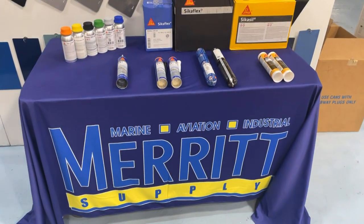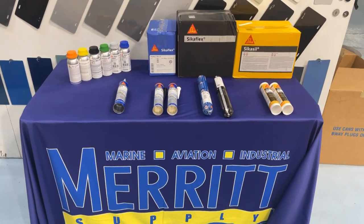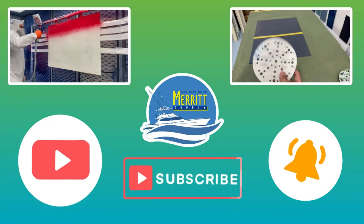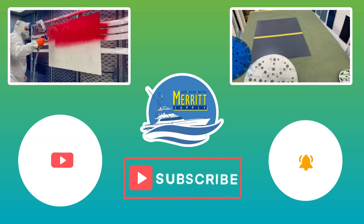Welcome back YouTube. On today's Merit Minute we are going to be showing you Sika Flex Adhesive Systems. Before we dive in, you need to hit that subscribe bell so you never miss any of our content and so you can enter to win our free monthly giveaway. So let's get to it.